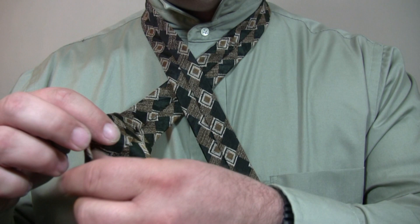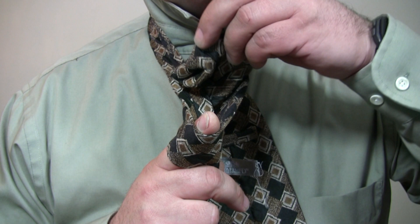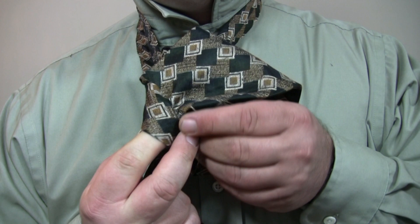Bring the wide end across the front back to the right, keeping a finger in the knot. Bring the wide end up through the loop around your neck. Finally, bring the wide end through the knot where your finger is.